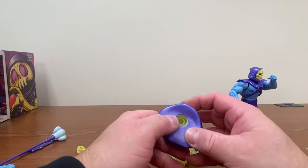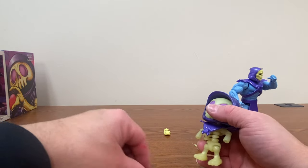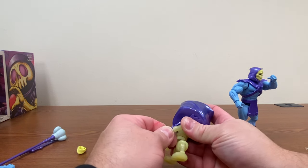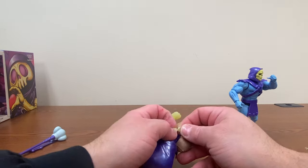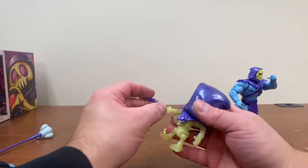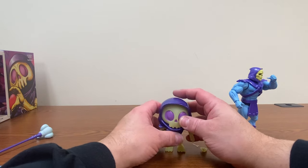That's a lot easier to put in there than it was to take out. Let's find his original hands. I cannot get the hand back in there. Maybe he can grip the end — nope. Thought maybe that little hand can hold the end of the power sword, can't hold any of it. So anyway.